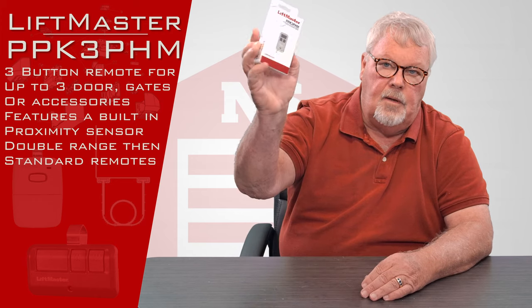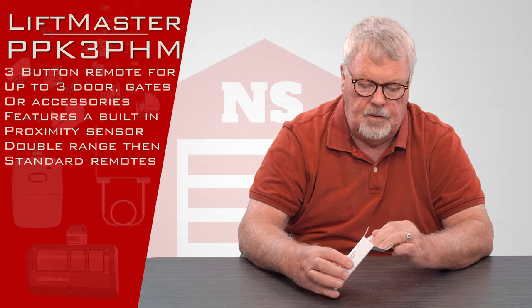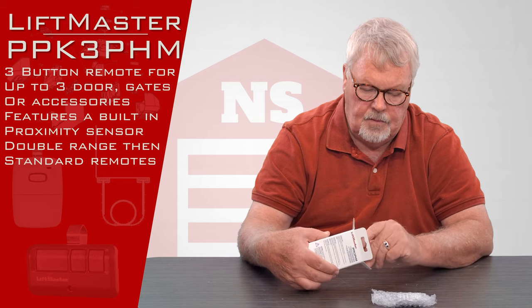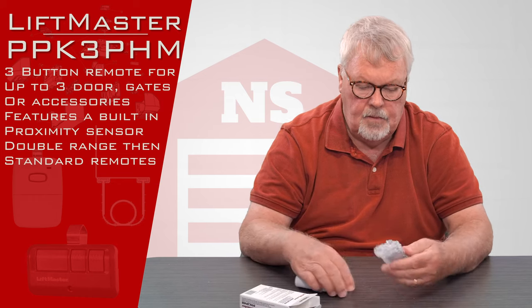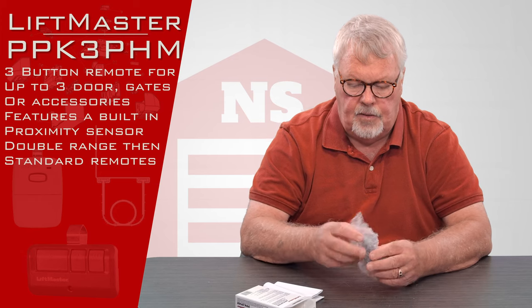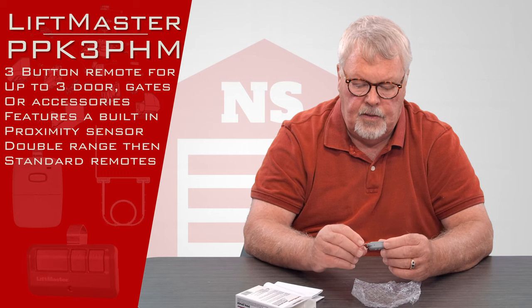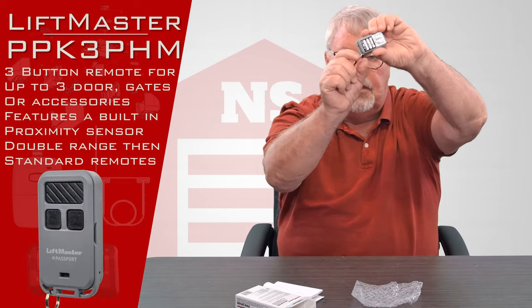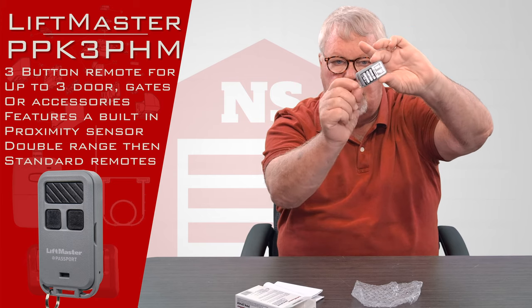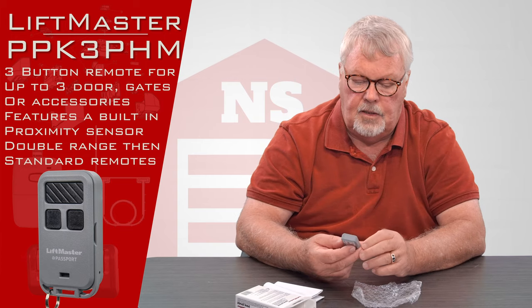When you get it, it comes in a nice little white box. It's wrapped up so it's shockproof during transportation. It's what we call a keychain transmitter because it has a very small physical size and a little clip on it that you can use to clip it to your keychain.